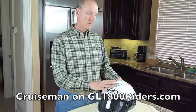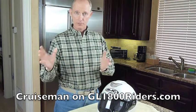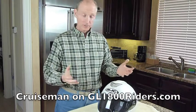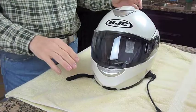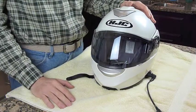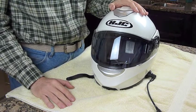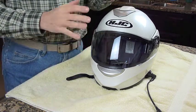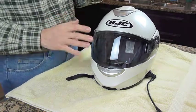I just did this on my own helmet about a week ago, and I've seen a lot of posts on GL1800 riders about how do you do this, so I thought I'd make a little video and show you how I put mine in. I'm actually going to show you this process in reverse, because I've already got this system installed in the helmet, so I'm going to take it apart and show you how it's installed.